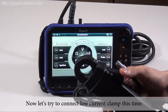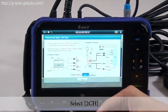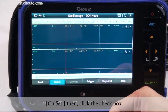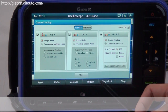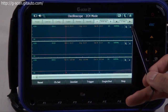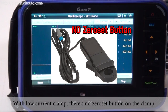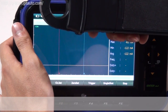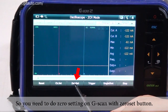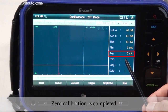Now let's try to connect the low current clamp. Switch to channel set, click the checkbox, and you can select lower current with 20 amps, then close. With the low current clamp, there is no zero set button on the clamp, so you need to do zero setting on G-scan with the zero set button. Press start. Zero calibration is completed.